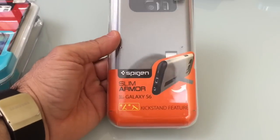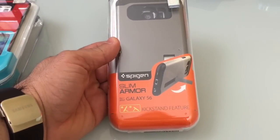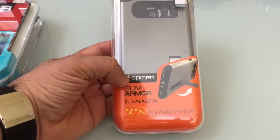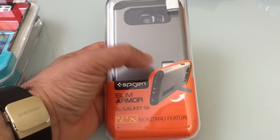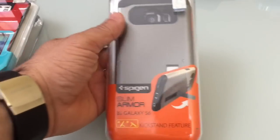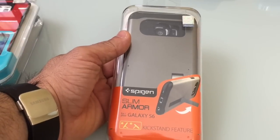The last case I'd recommend is for those interested in a kickstand feature. Spigen makes great products — this case not only features a kickstand but also heavy-duty protection. This case is also available today on Amazon.